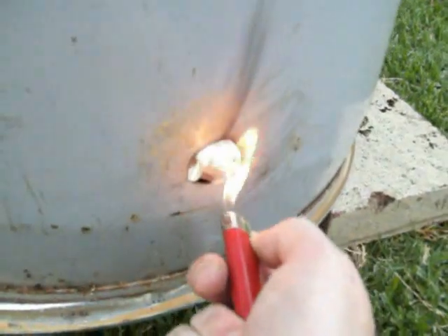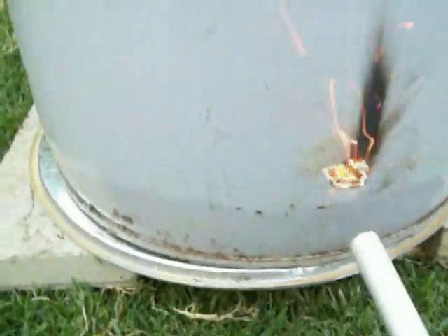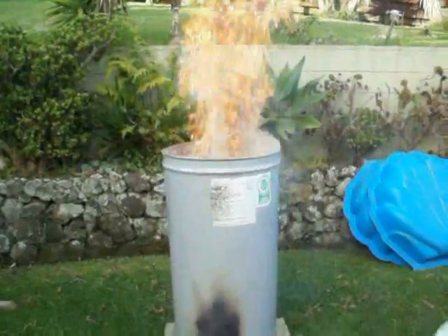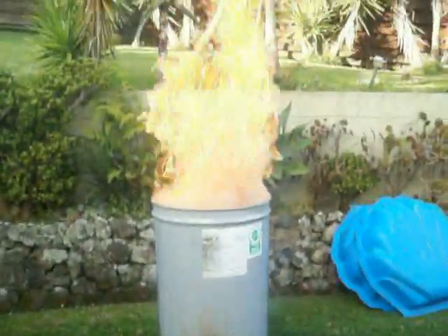That didn't work too well, so I'll put a bit of turps on this one. I'll let that turps go, turn the vacuum cleaner on and stick the blower in there. That's a shame I missed it — it just suddenly took off! You can see there's almost no smoke at all now, clean as. Look at that, it's just roaring away!